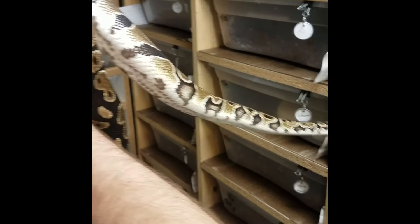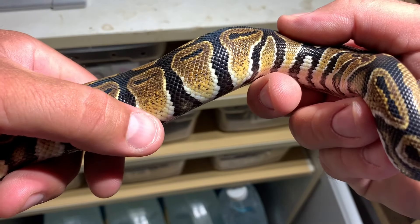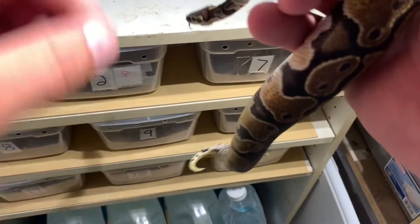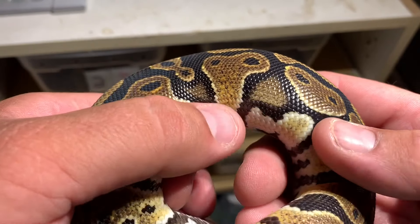This is the first baby from last year, part of a 6-8 clutch. As you can tell, there's a little bit of orange, crazy pattern, crazy belly, little spots here and there along the back of the tail, and a lot of white. So this is the first baby.